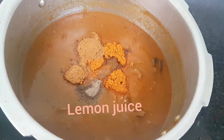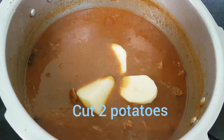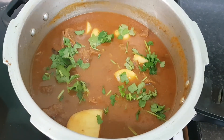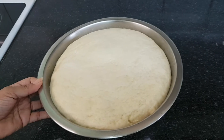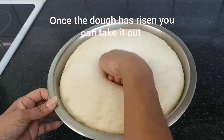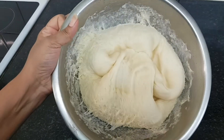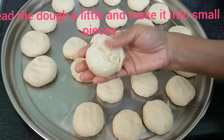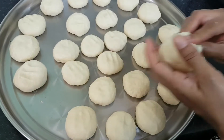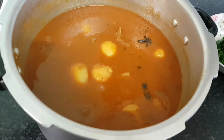Mix the lemon juice and soya sauce together. Add 2 cups and mix. Put the cup in and mix. We will add 3 ingredients and mix them in, then add 1 to 2 more ingredients and mix.